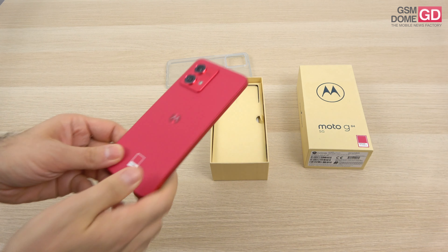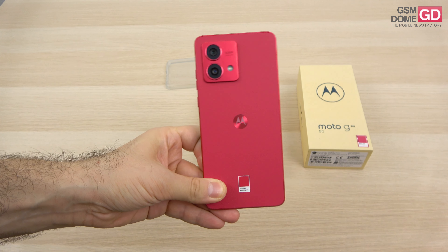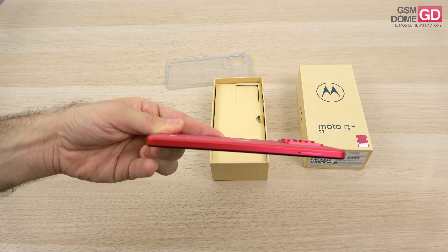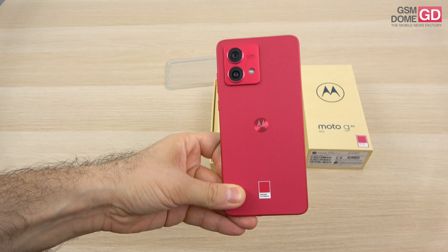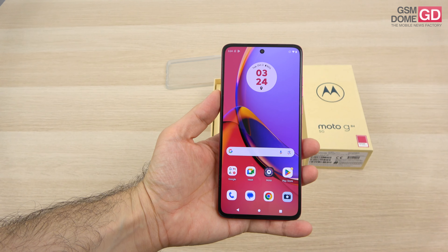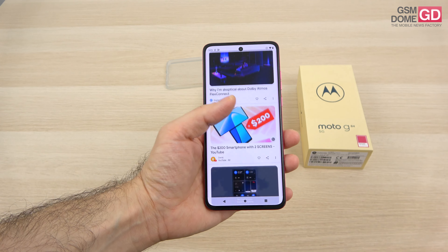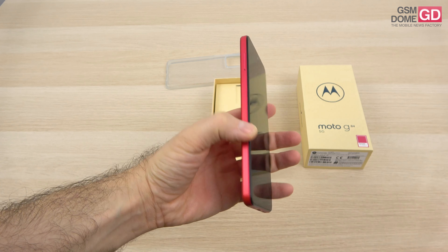Now aside from this color, there are others like Marshmallow Blue and Midnight Blue. This one is covered with eco leather; there's also one covered with plastic. We have plastic for the frame which measures 7.6mm in thickness, and the weight is only 166.8g — very light. There's flat glass at the front with some form of protection and a symmetrical set of bezels. We have IP54 certification, which means dust and splash resistant. The flat frame helps with the grip.